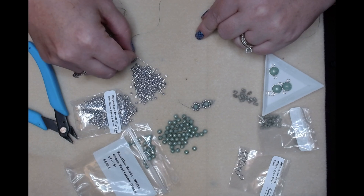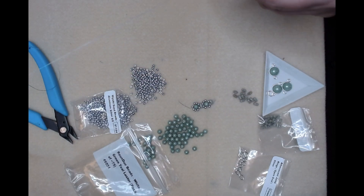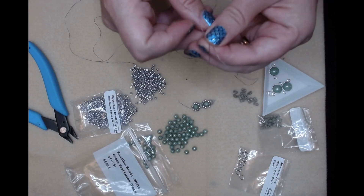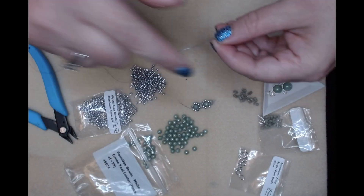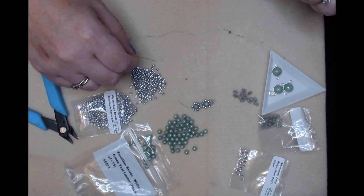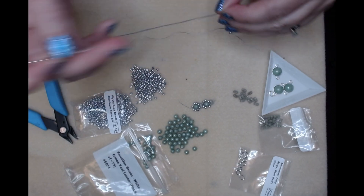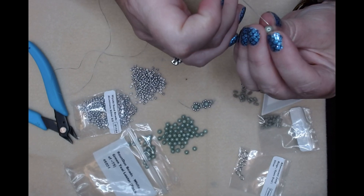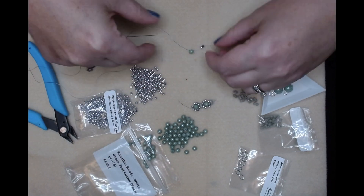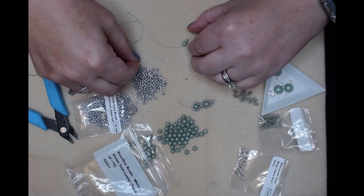So this is what we're gonna work on. I already threaded my needle, so I'm gonna pick up one stop bead - this is just my stopper bead so my work won't slide off the other end. Then I am going to start with one seed bead, my round duo - these are all beads from the July box - and then we're gonna pick up two seed beads on this side.